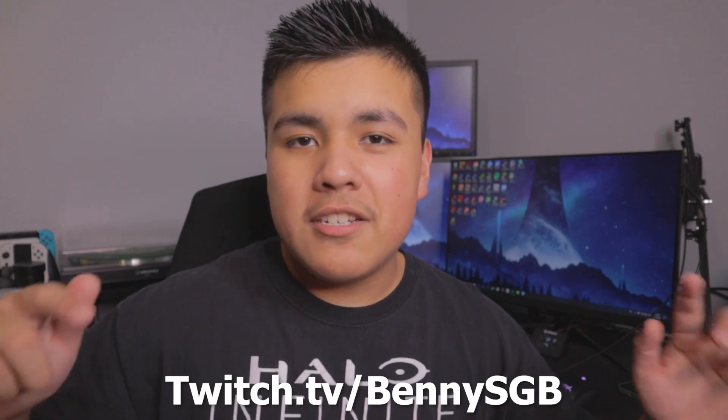Thank you guys for watching. Halo Infinite Special Edition Xbox Series X unboxing — hope you enjoyed. I'm gonna livestream Halo Infinite on my Twitch channel, so make sure to follow me down below. There's a link in the description or you can just go to twitch.tv/BennySGB. I try to go live every week. Let me know in the comments down below if you're gonna play Halo Infinite and if you would like to see some Halo Infinite slash Xbox videos in the future. Thank you for watching and I'll see you in the next video. Bye-bye.